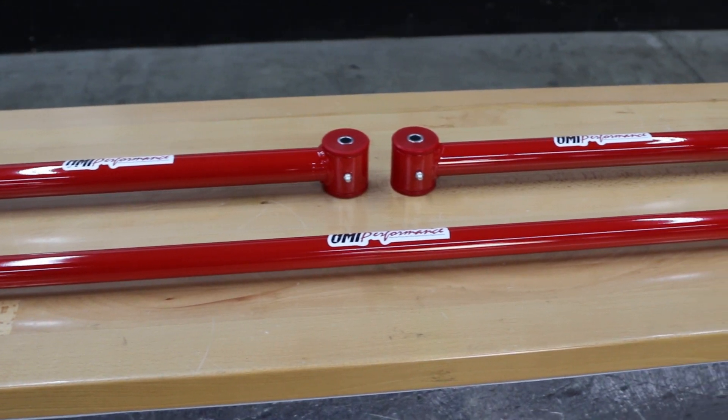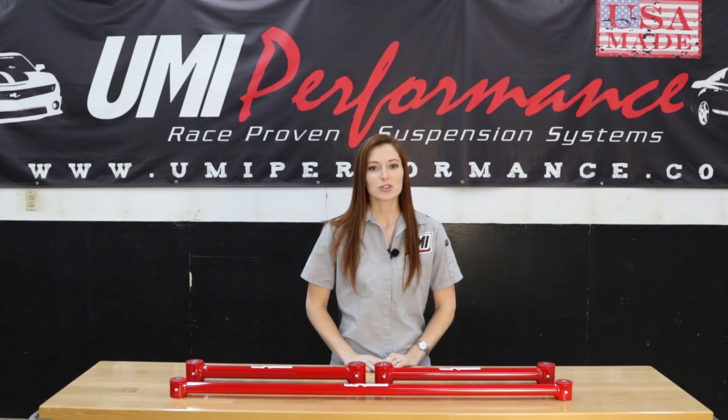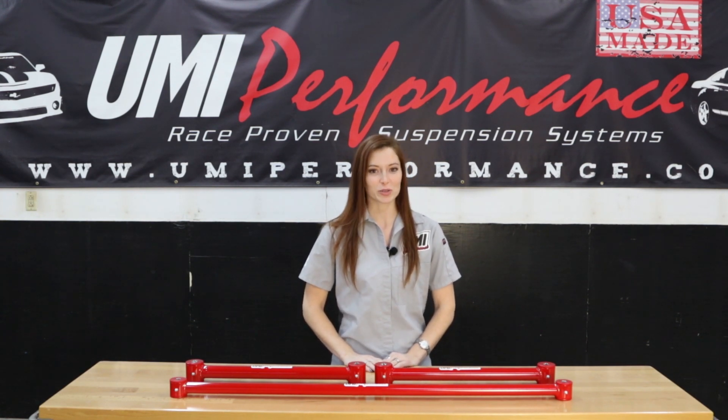Both items are constructed of seamless DOM mild steel tubing which is CNC machined then MIG welded. They feature polyurethane bushings, zinc plated steel sleeves, and on-car greasable grease fittings.